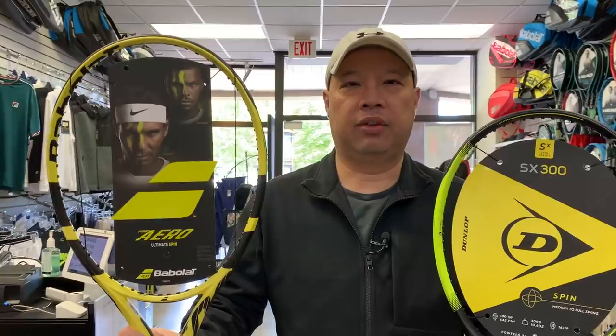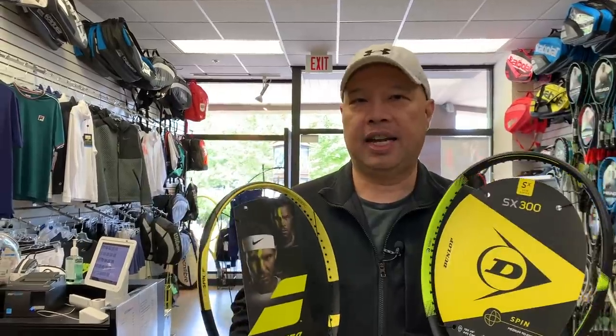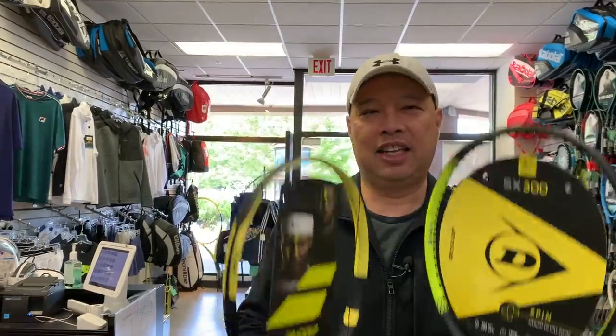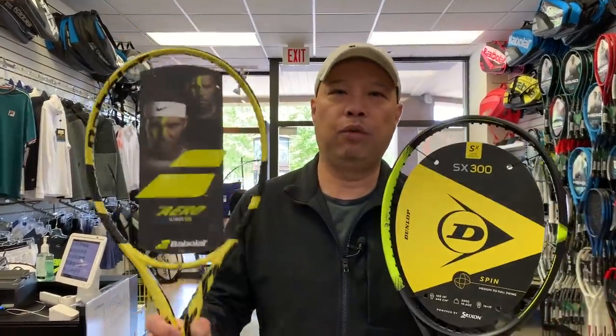I'm going to start with the Dunlop powered by Srixon SX300, which I believe will be the most popular racket of the line. Essentially, this racket is just like the Pure Aero. They're both 27 inches, 16 by 19. The weight is almost the same — 11.1 versus 11.3, so 320 versus 318 grams. The balance is identical at 330. The swing weight is just a little different — this has just a little more swing weight at 326, versus 324 with this one.